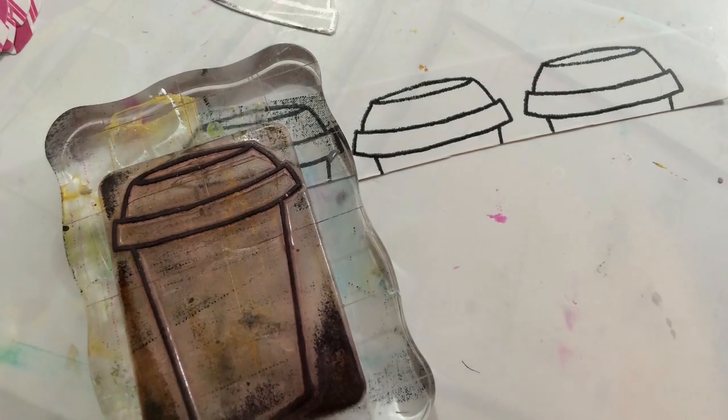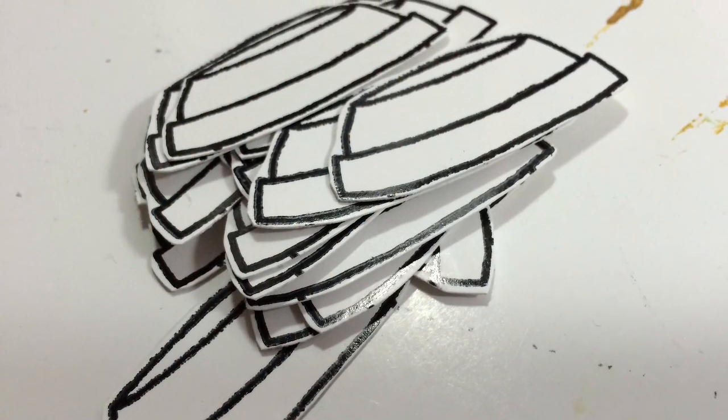And then I stamped the coffee cup lid on white and there it is, because that stamp has been used and loved a lot. And then I cut out all my coffee cup lids.